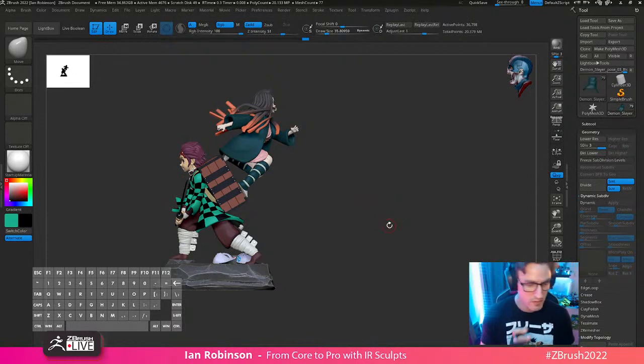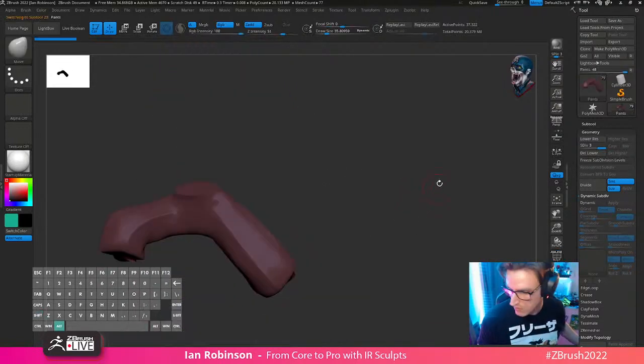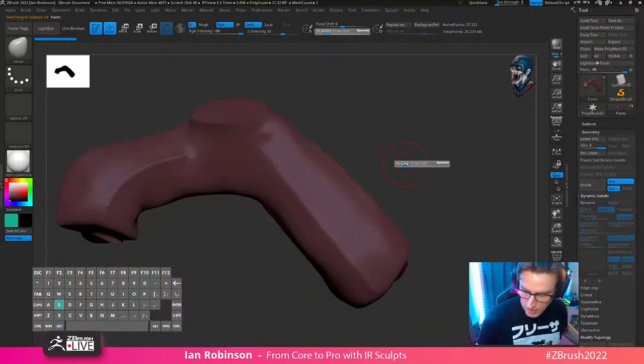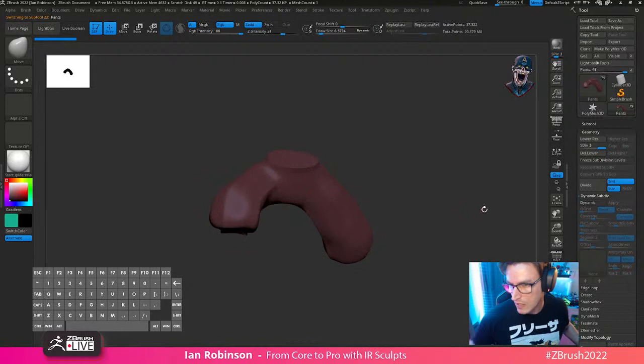And don't forget, we are running the new ZBrush 2022. So if you guys haven't downloaded the new 2022, stop what you're doing, go do that, then you can come back — because there's a lot of really cool features. Let's get going. What I'm going to do is I want to start cutting in some seams here, because his pants are just a little too not good. So let's do that.